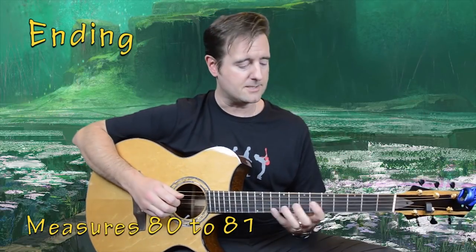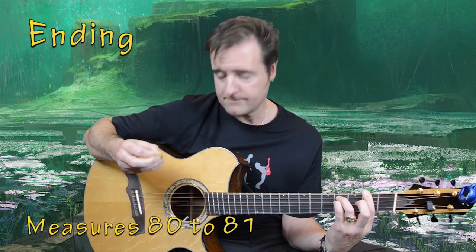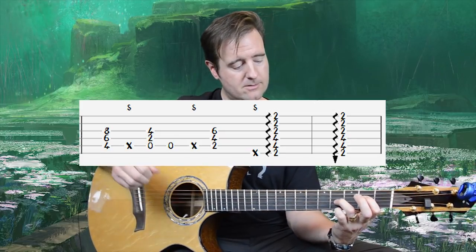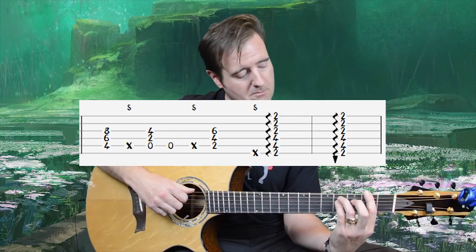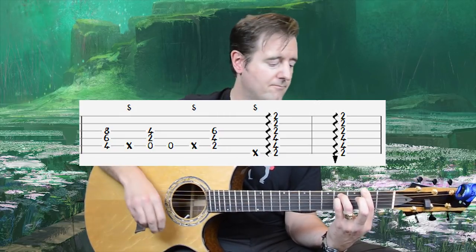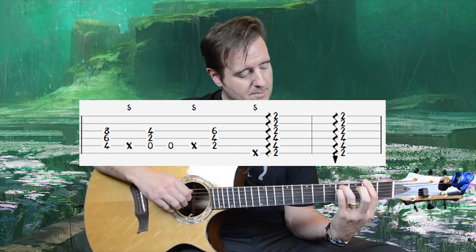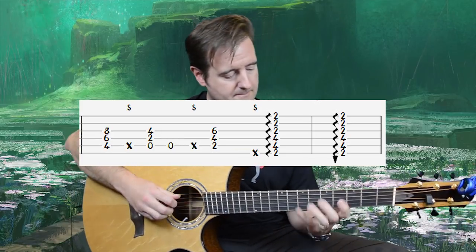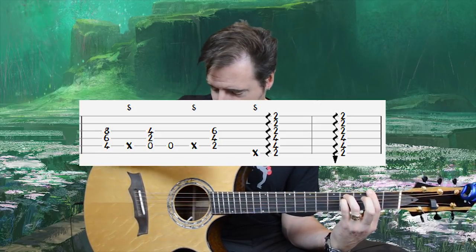We arrive at measure 80, the ending: going through the intro chords — C sharp, root, slap, A chord, open A, slap, B root, slap, then an F sharp minor. Downstroke with the thumb, then an upstroke with the pick. The F sharp minor is a second-fret bar with third fret on A and pinky on D4. And you're done.